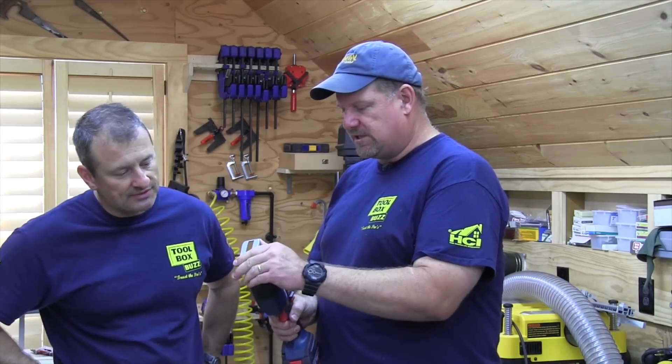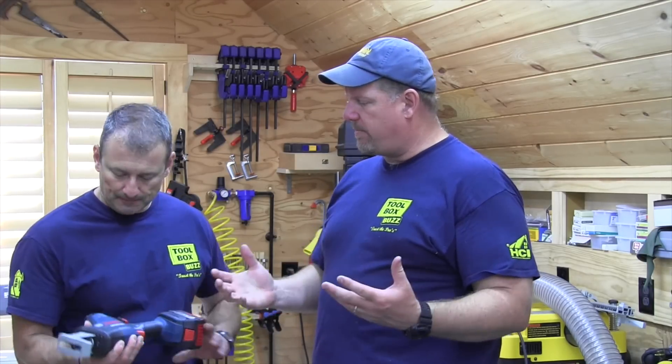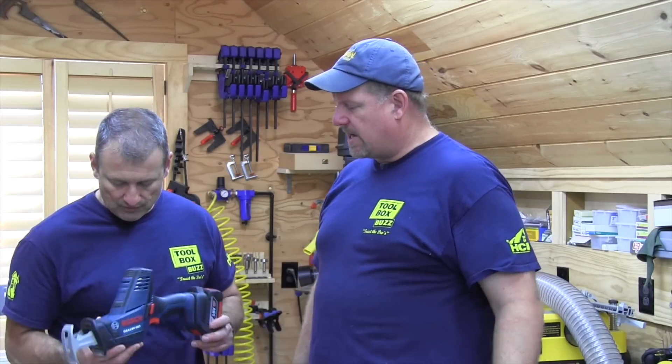It's a fixed shoe, which is a little bit different than what we're used to seeing with a normal reciprocating saw, but I think the compact size makes it really good for guys that got to get in tight spots.